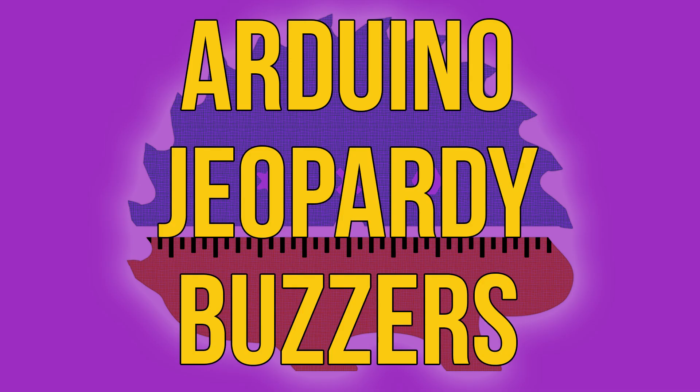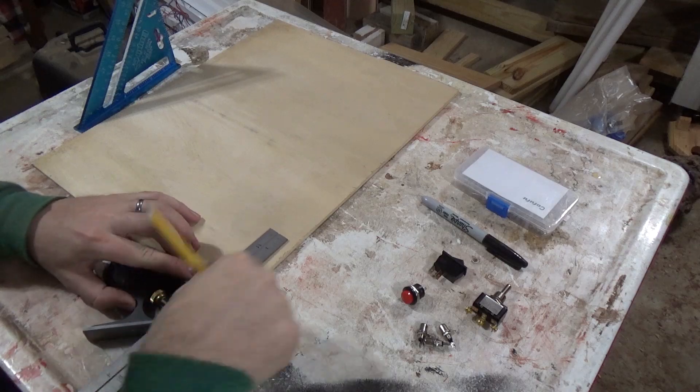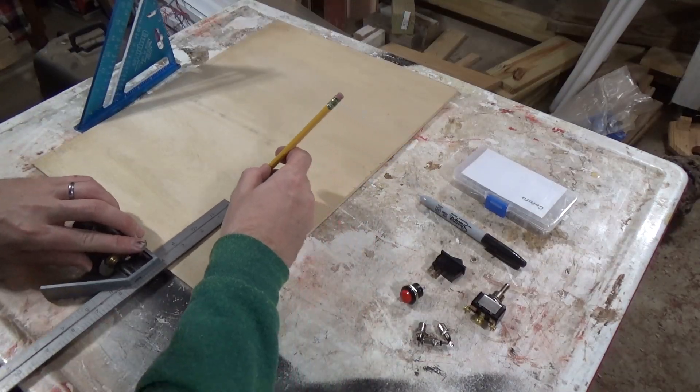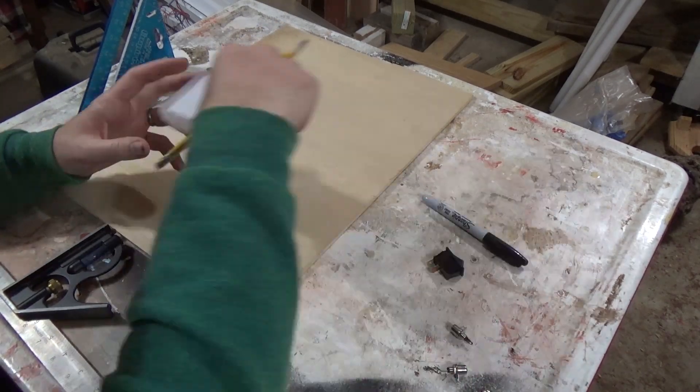Arduino Jeopardy Buzzers Part 1: The Case. I started this project out by drawing a 4 inch by 4 inch square on a piece of 1 inch thick plywood.